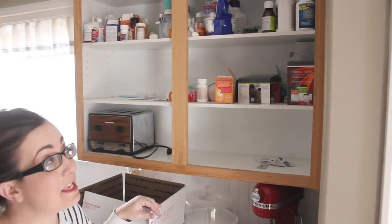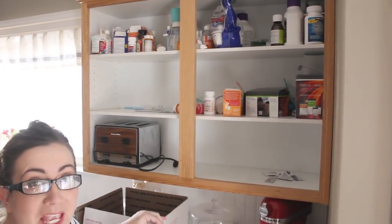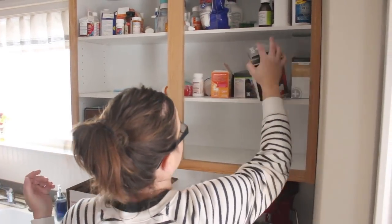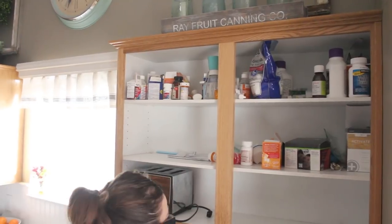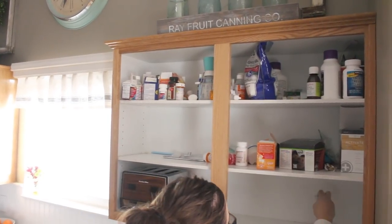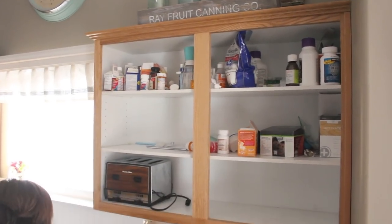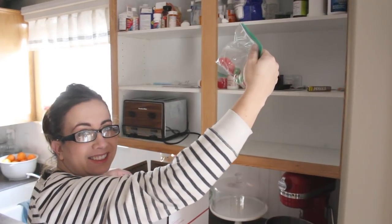Deb says I can't paint these cabinets with all this stuff in there, so I guess all of it's coming out. A lot of it just needs to be gone through — we've got like 33 open containers of children's Tylenol up there and we probably just need one.